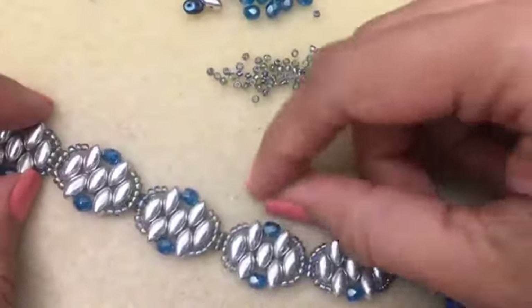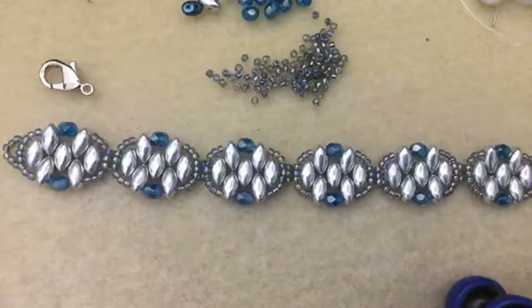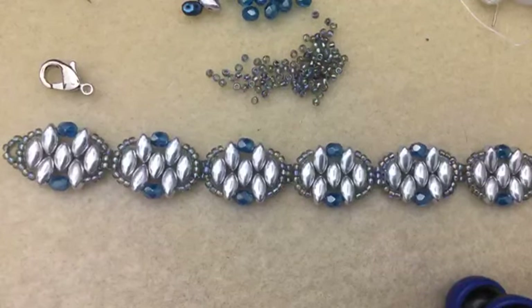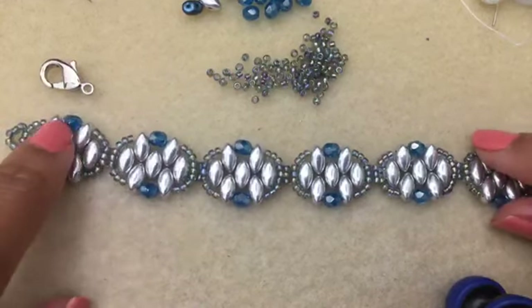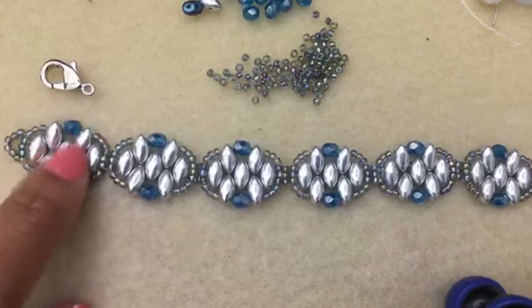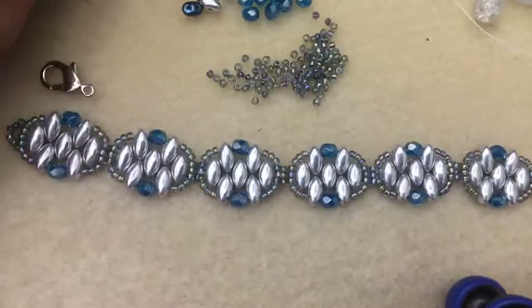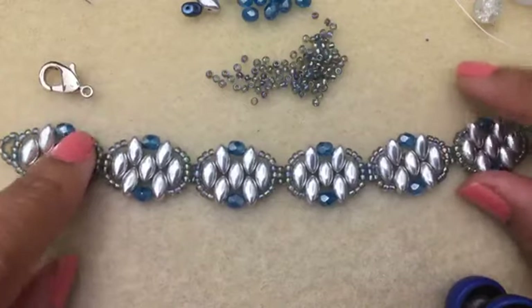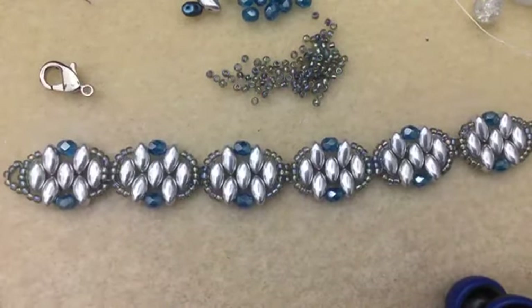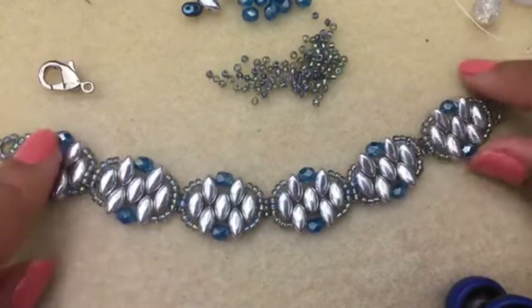Iris Duos are sold by Potomac Bead Company and are available in other stores too - I think Potomac was the original designer. This color is the Labrador color, the fire polish is capri blue in the four millimeter, and the Toho seed beads are number 176B. Please share the video if you think anybody would find it helpful. I will see you tomorrow at 9 PM for another live video - have a good night.